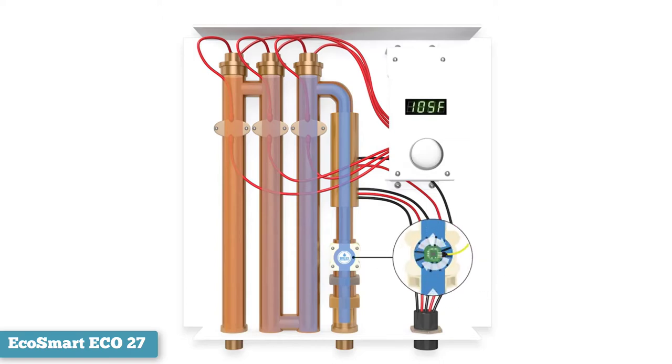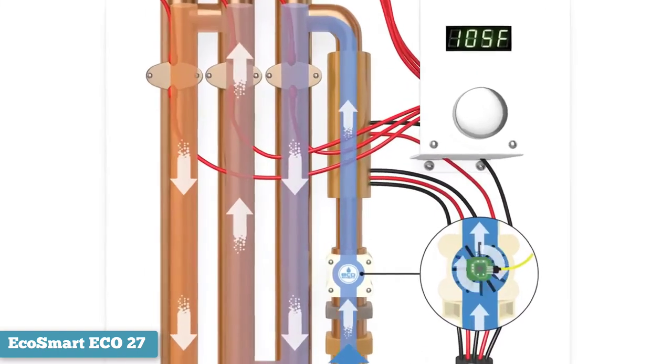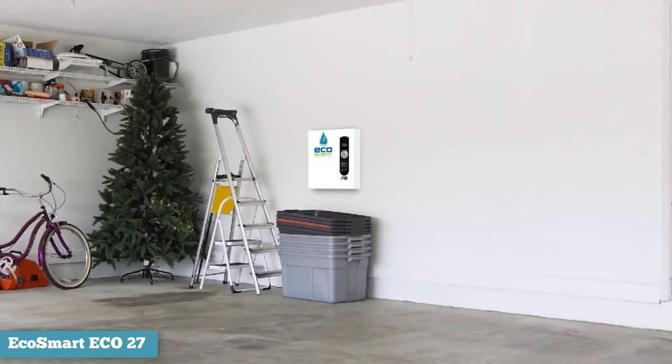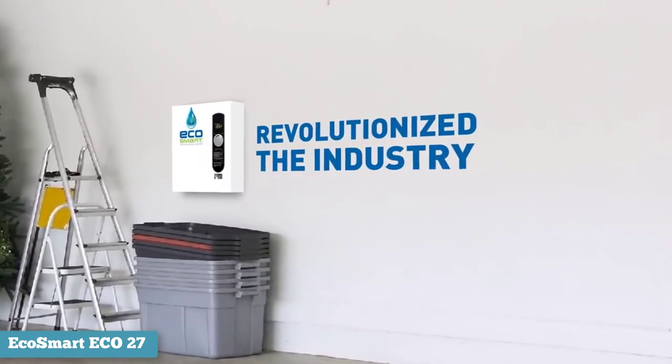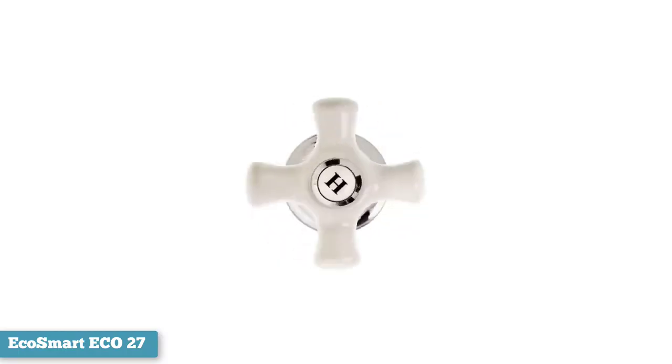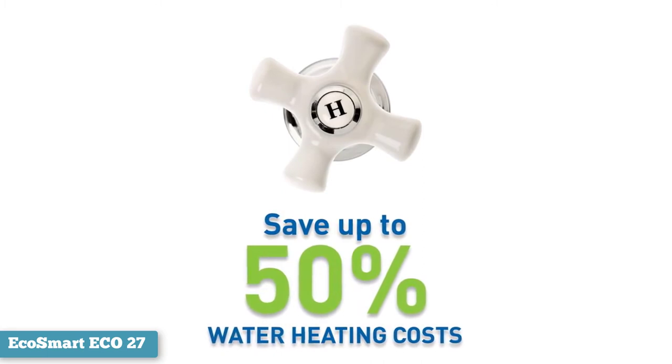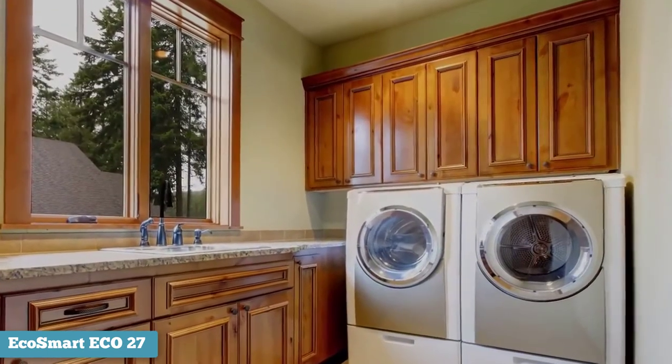While it doesn't have an ENERGY STAR certification, the Eco27 is an energy efficient model, promising 99.8% energy efficiency, so only 0.2% of the energy consumed is lost. However, the cooler the water at the inlet, the more energy the unit draws to heat the water to the chosen temperature. This hampers its efficiency, but even in cooler climates, very little energy is wasted.